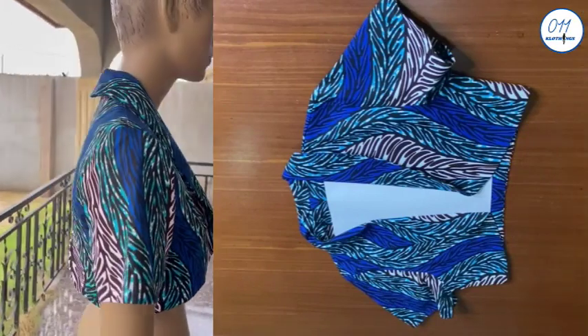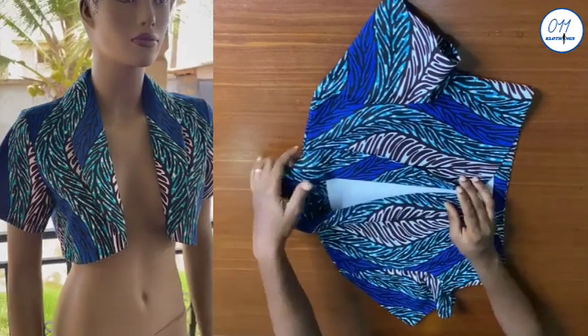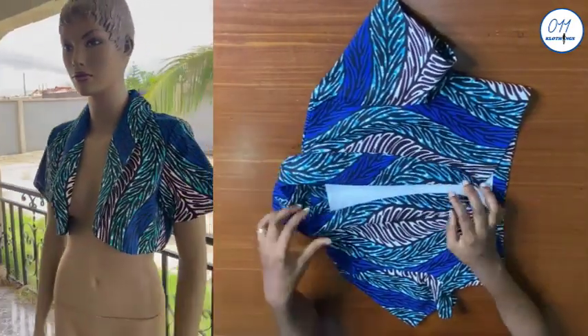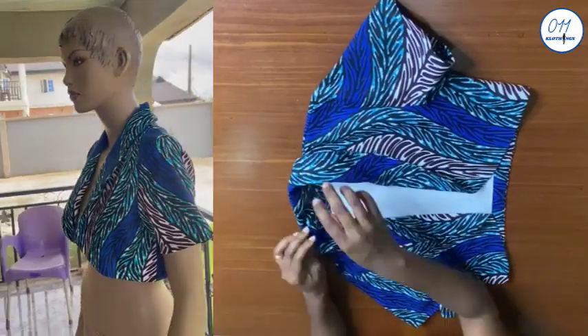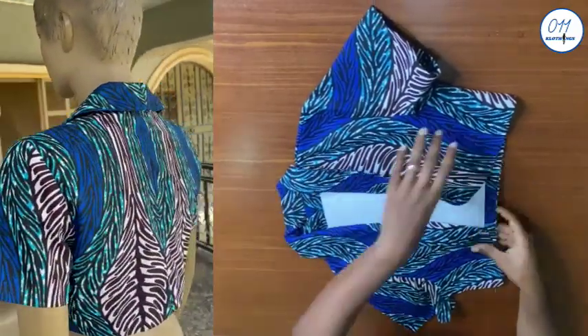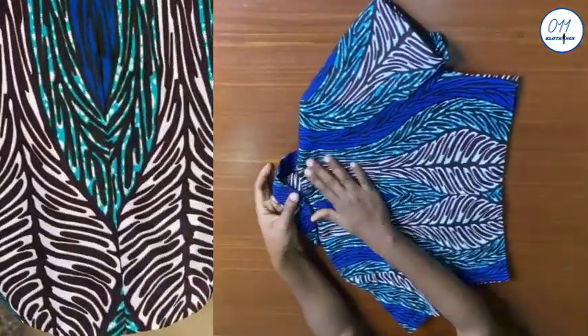Hello guys, welcome back to my channel. On today's tutorial I will demonstrate how to cut and sew the bolero jacket pattern pieces which I drafted in a previous tutorial on my African print fabric. My name is Ayo and welcome to Zero One One Clothing Tutorials.